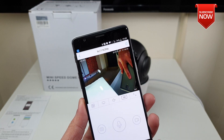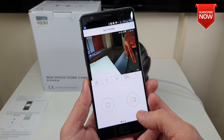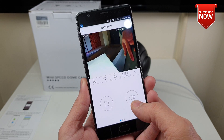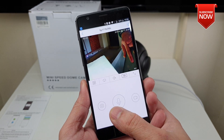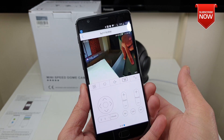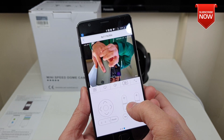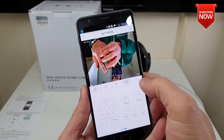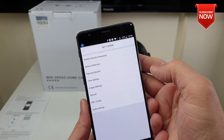Once the camera is successfully added, simply go into it and there we go — you can access all footage right here. The first tab shows you the SD card and whatever is recorded on your local drive. The second tab shows the intercom feature, or you can take a picture or record from here. The third tab helps you with zooming and moving the camera how you want — you can zoom in and out as well.